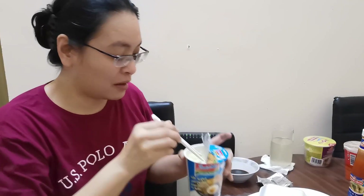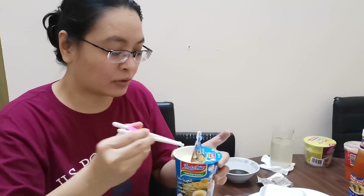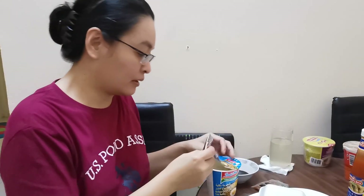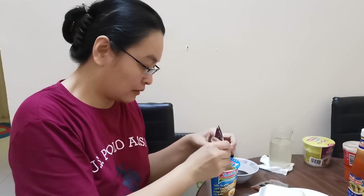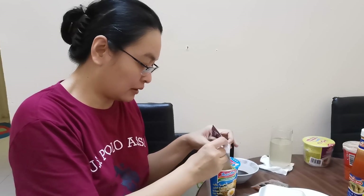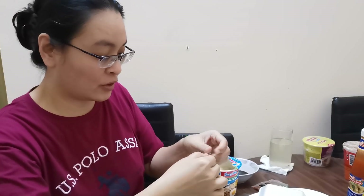This Indomie might be ready now. The noodles are cooked, so we will drain the water and add the flavor. Now we are adding in the flavor for this one. This is the seasoning. Then this is fried onion.